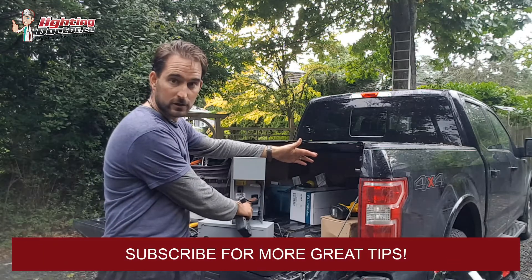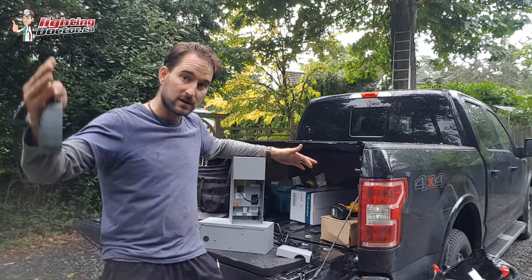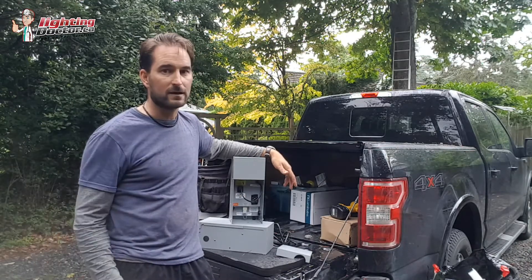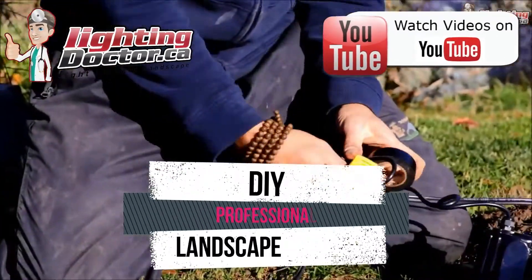As long as you're using a larger transformer like this that has a 15-volt tap, which means you're starting at 15 volts, all the way down the line you might get down to 10 volts — but that's still going to run that light and it's still going to be as bright as it should, because that bulb is rated from 9 to 15 volts.